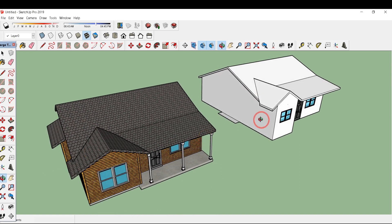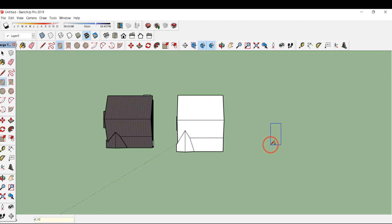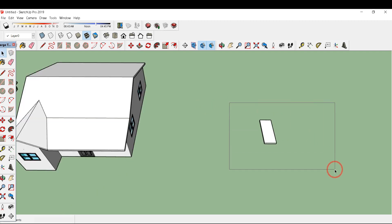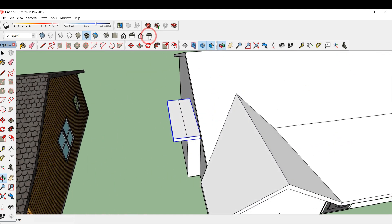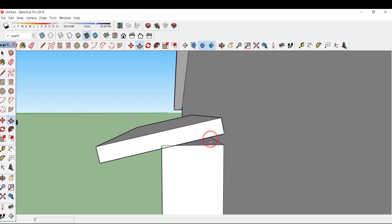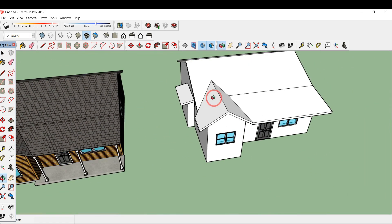This portion is remaining, so type P for push/pull and drag it up to 8 feet. This portion has an inclined roof, so I'll make a rectangle of 4 feet by 10 feet, reverse the face, and press/pull it by 6 inches. Make this a group by right-clicking and clicking make group so you can easily move it and put it on this point. This portion is inclined, so I'll rotate it using the rotate tool and type 12 — it is rotated by 12 degrees. Press/pull this line up to this point, select this portion, right-click, and intersect face with model. Delete all these lines, and our inclined roof is also ready.